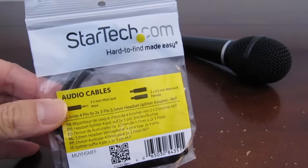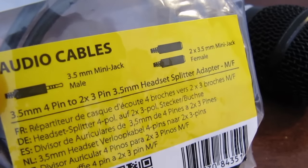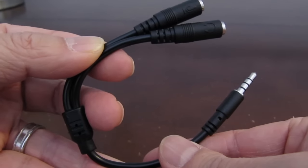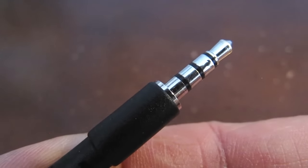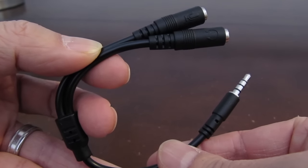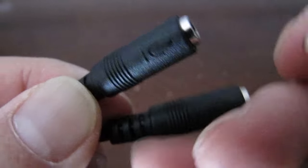In addition to the XLR cables, you'll need the StarTech TRRS adapter that allows audio input into your iPhone. This cable has a 3.5mm plug on one end and two female ports on the other end. The important thing to notice is that on the end of this plug, it has four silver sections on it. If yours only has three, then it's the wrong kind of adapter. The other ends allow you to plug in a headphone and microphone.